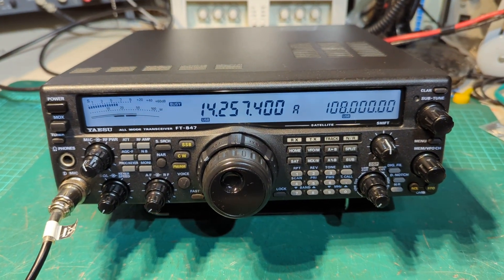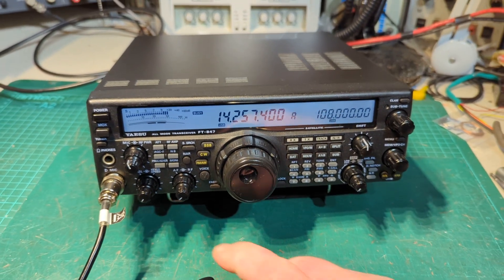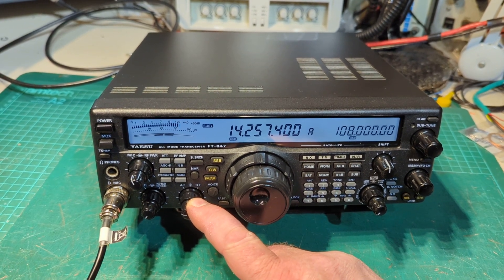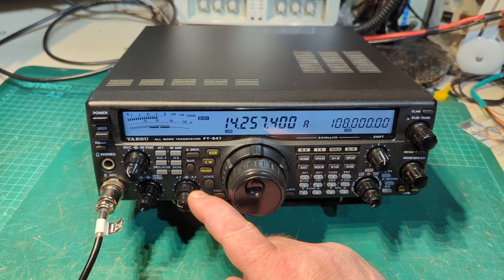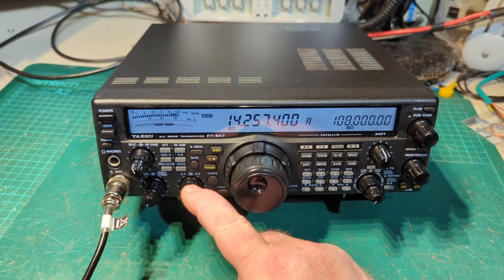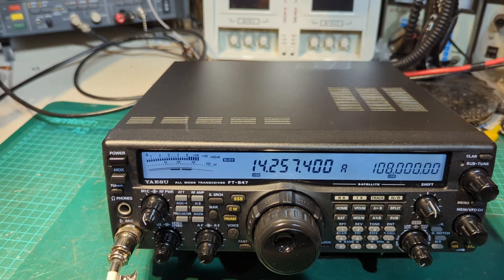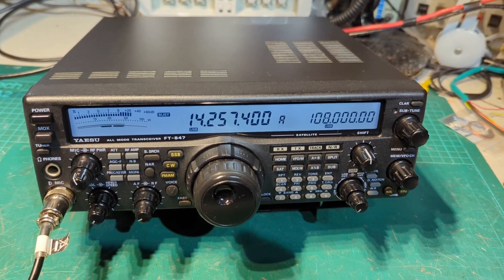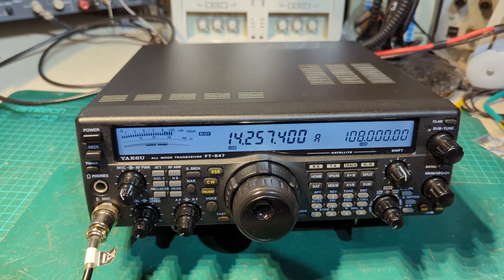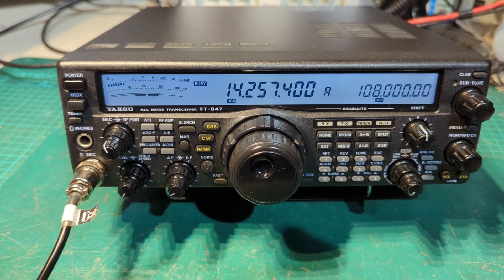Before we did this video, we've been working on the radio. The radio had virtually no receive, and as you can see now, it's absolutely banging — and that's without the preamp, with the radio farms off. What had happened was there'd been an overload or something happened in the bandpass filter, so we replaced all the cooked diodes in the bandpass filter and she came up with no problem at all.